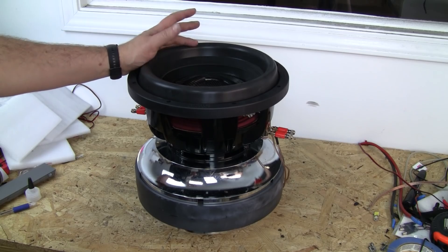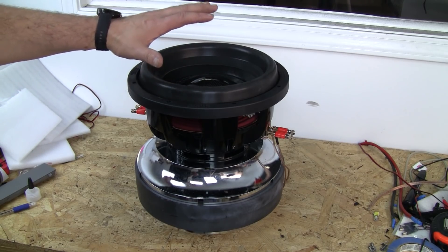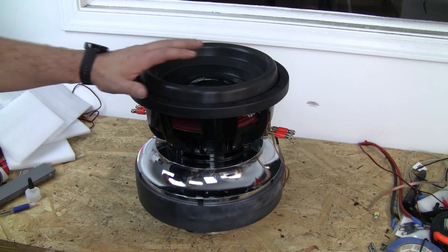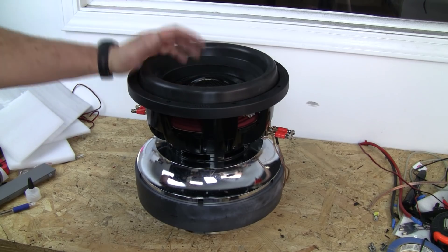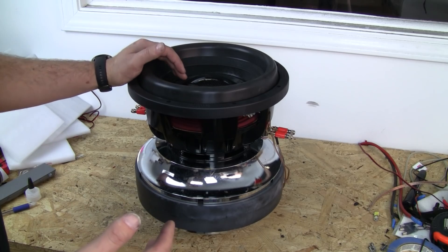That's one of those things that before you go through all the effort of putting it in a car, you might want to check. So first, we're going to play 20 hertz for about 10 or 15 minutes — get some good break-in on this, as much as we can do without playing it for an enormous amount of time. Then we'll come back and do a larger range of testing on the frequencies.